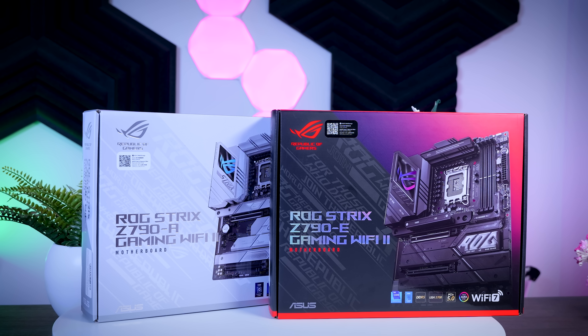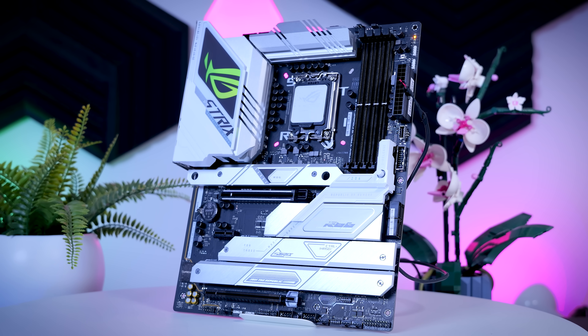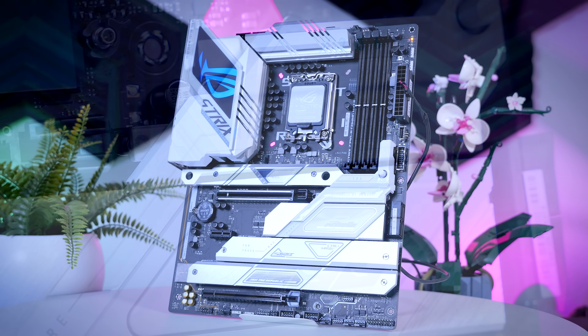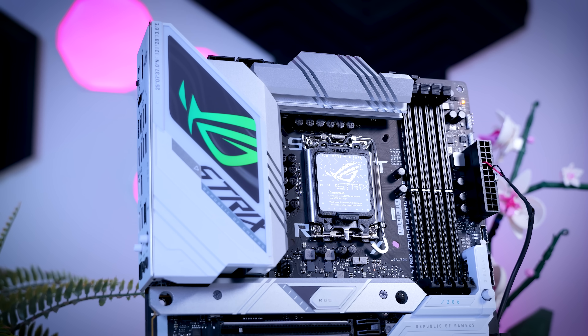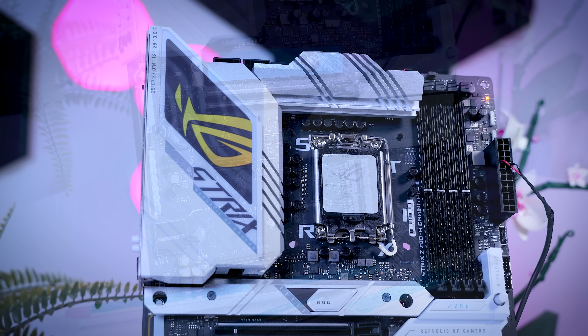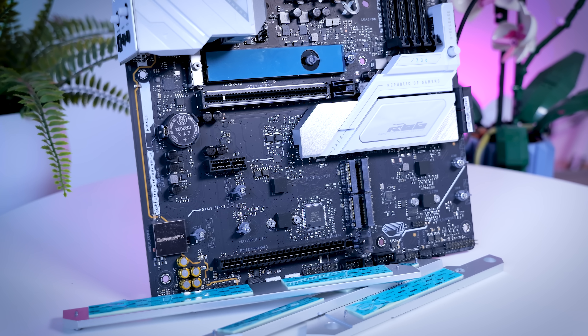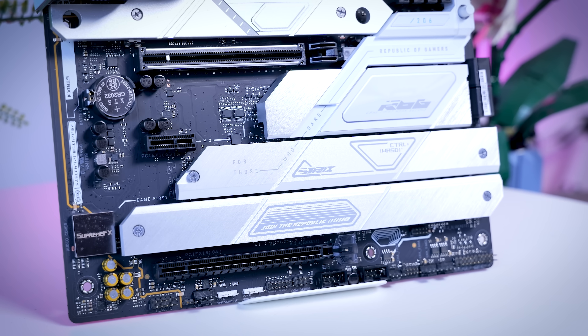The next step up would be the ROG Strix lineup, and I have both the Z790-A Wi-Fi II and the Z790-E Wi-Fi II. Even though they sound very similar, they actually have pretty different feature sets. The Z790-A is the first step up from the TUF Gaming board, and the most obvious change is the color scheme — I really like the white and black theme, and this board also gets some RGB. The Strix A builds on the same feature set as the TUF but adds extras: five M.2 SSD slots instead of four, all of them covered with heatsinks.